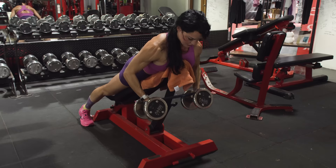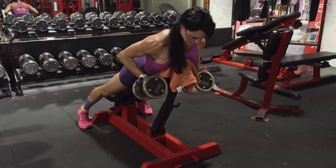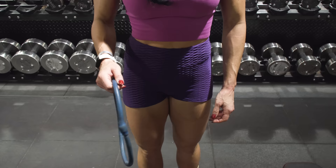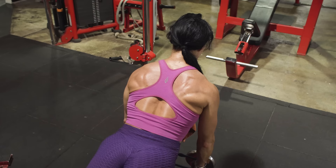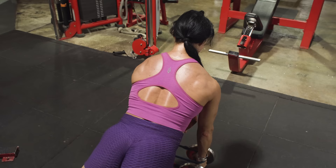Next exercise, moving on to the mini band chest supported row. Go just a bit lighter than you would normally because the mini band adds a level of resistance that can make it pretty tough. Get the mini band around both hands at about the wrist, grasp the dumbbells, fling them over the top, and make sure your chest is supported by the bench pad. Set the bench to about a 45 to 60 degree angle — the higher the incline, the higher up on the back you'll be hitting, so experiment and find that sweet spot.